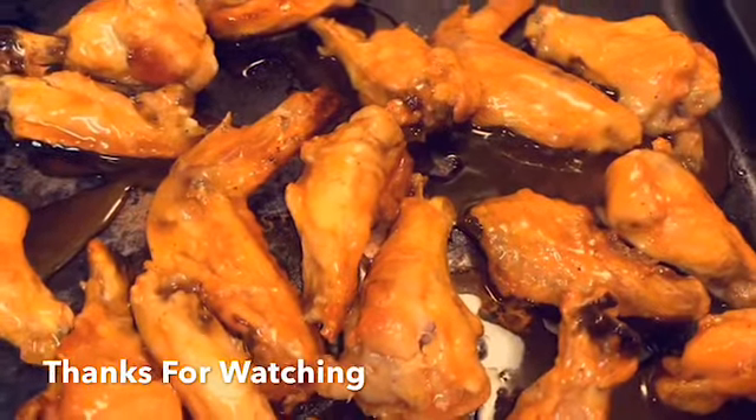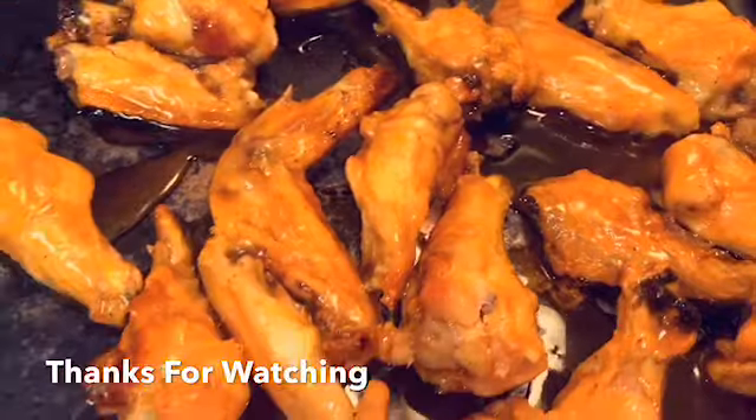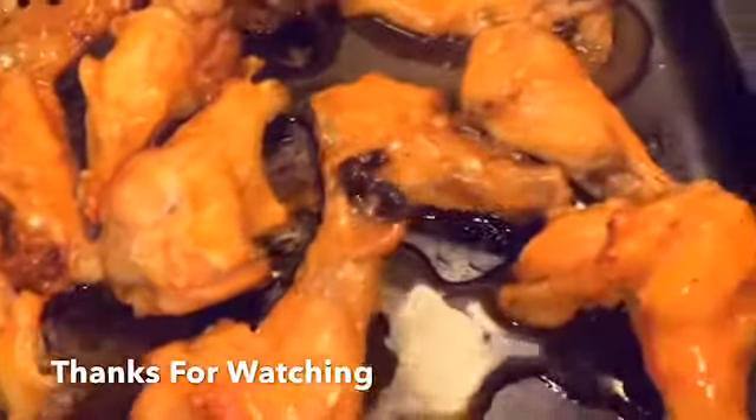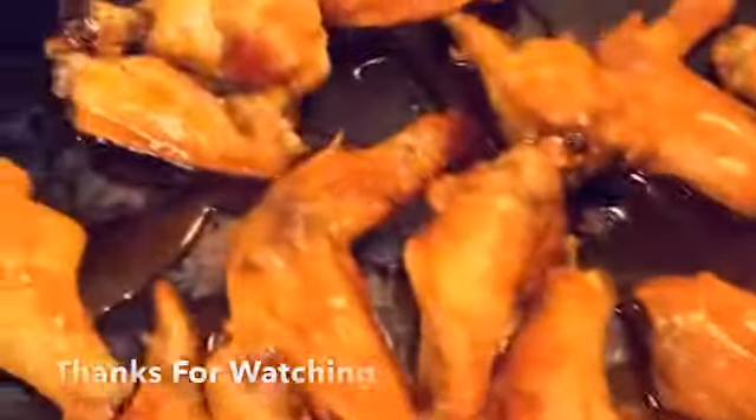I like to make this sweet and spicy sauce that my sister's been making for years. This is the final results of the spicy wings, thanks.